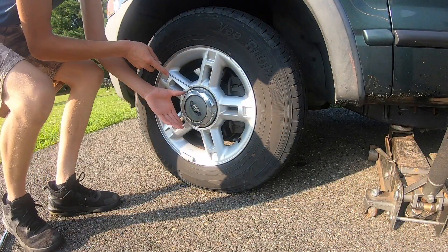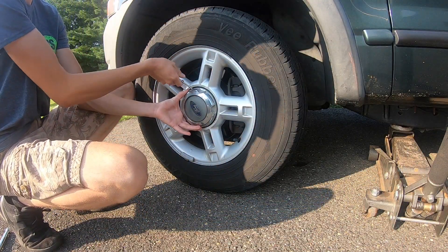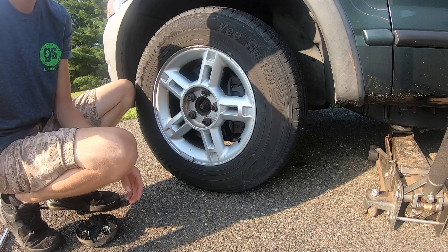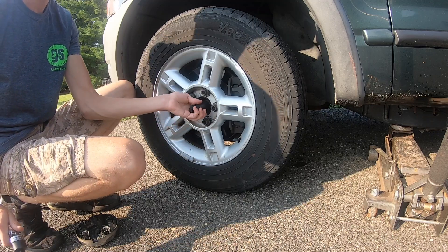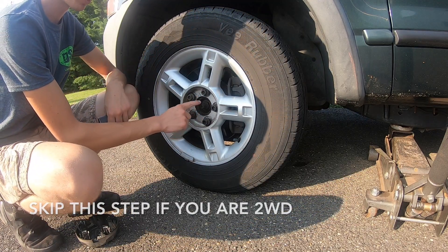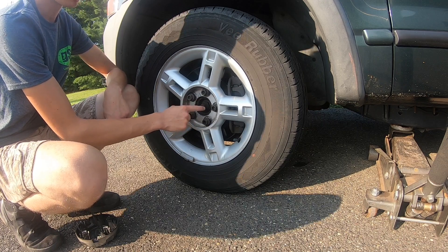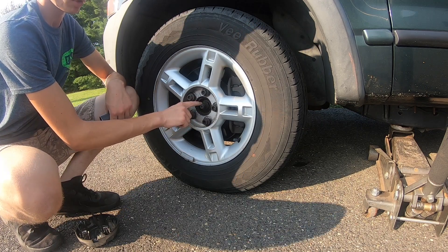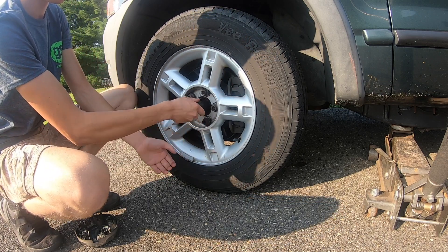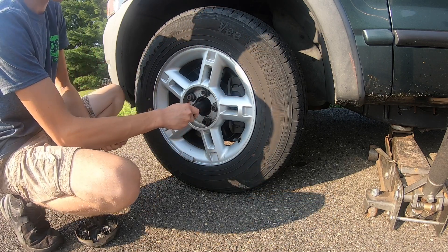Before you even jack the wheel up off the ground, the first thing you want to do is pop off your lug nut cover. That'll give us access to our axle nut, which is a 29 millimeter. Now if you live in the rust belt of America, you might have rust buildup around this. It helps to get a wire brush and spray some penetrating fluid in there.